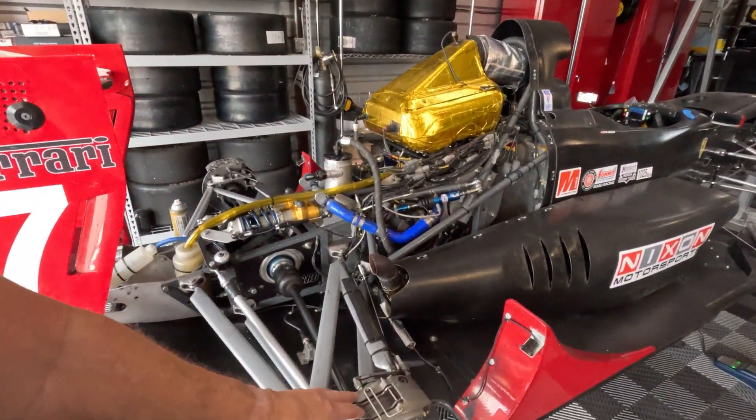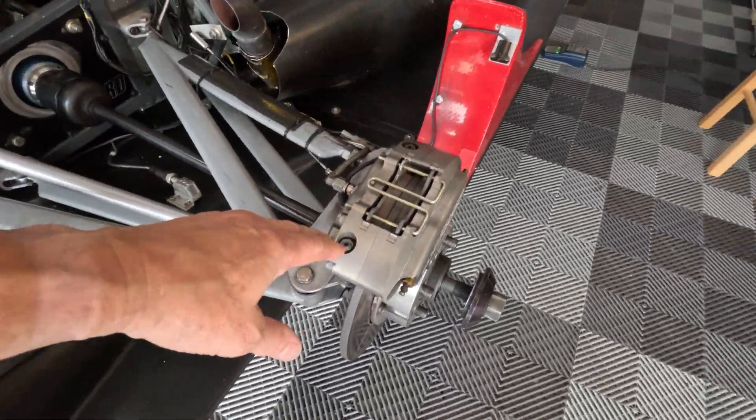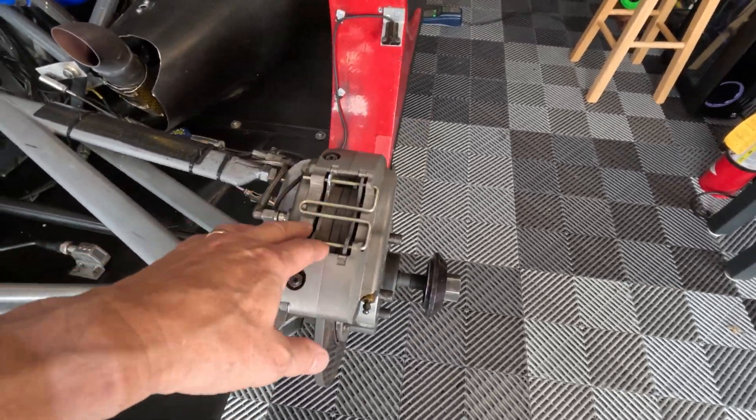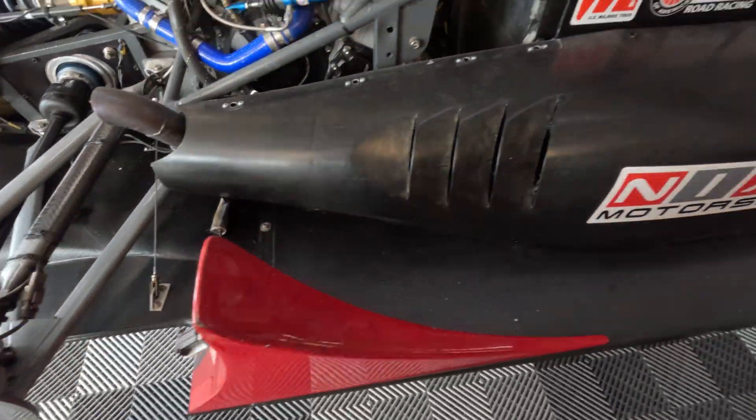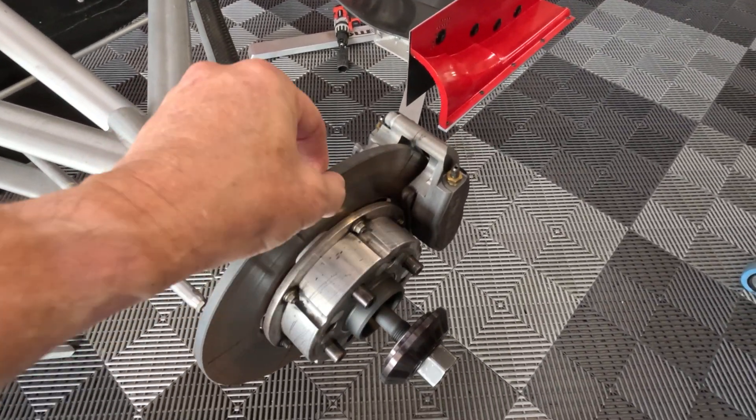We're back here at the shop. Got the car back up on the stands. Just wanted to do a quick talk about the rolling resistance from last weekend at Koda. I've got to say, I'm impressed. The ceramic bearings — if you saw the video installing them — combined with the brake rotors, I think really made a difference.